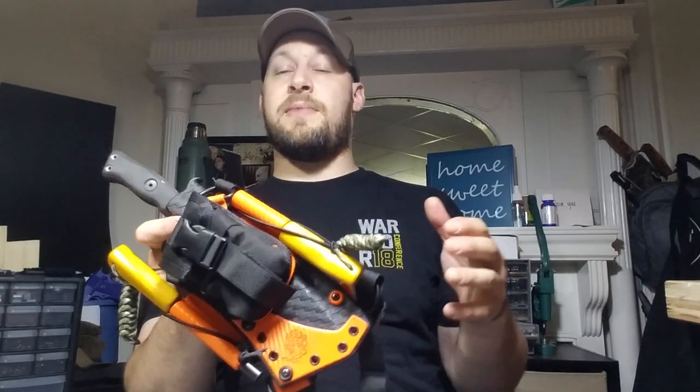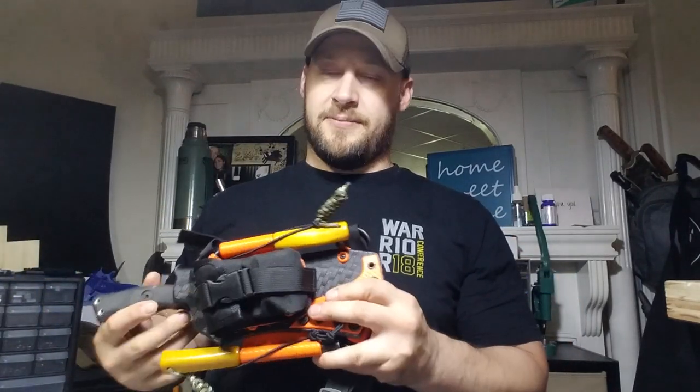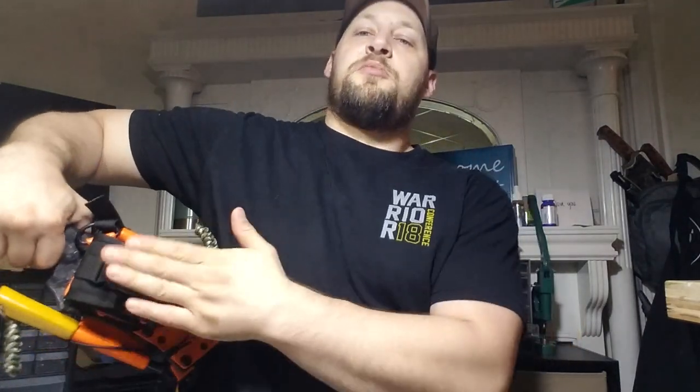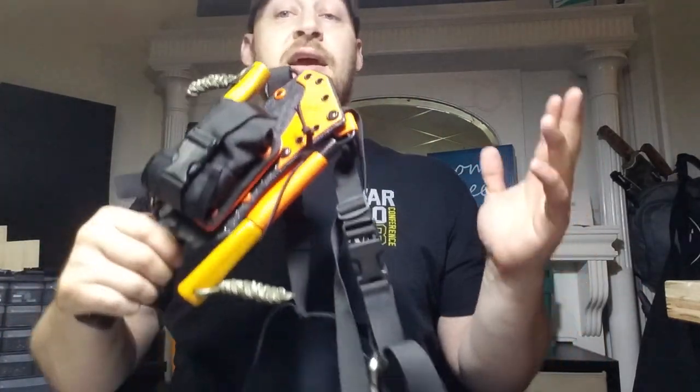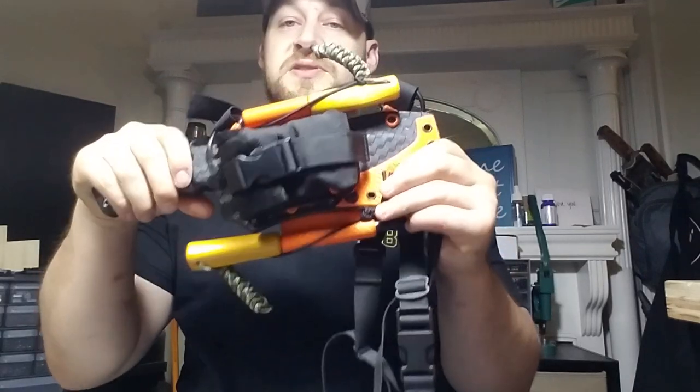So if you ever decide that you want to mount the harness a different way, switch hands, put it on your back for a right-handed draw — like Crocodile Dundee position — draw the knife out this way with your right hand, that would put this side against your body. Obviously you'd have to flip the stuff around to the other side. You can absolutely do that — 100% ambidextrous. It's a really cool thing.